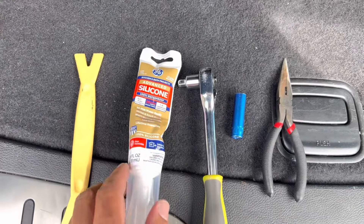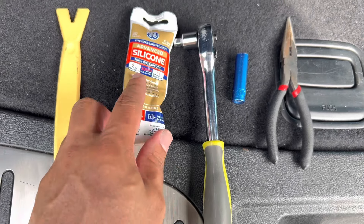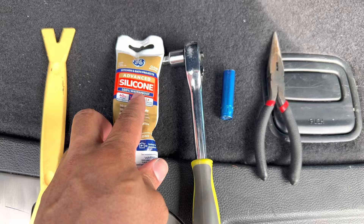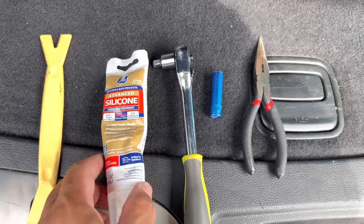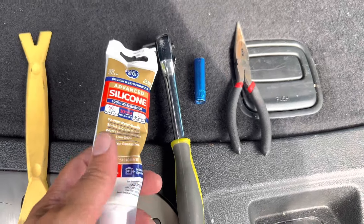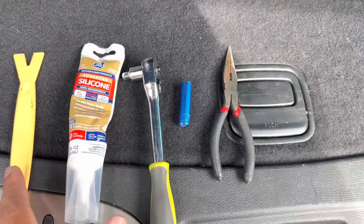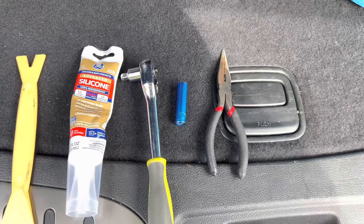As far as the silicone goes, make sure it's rated for outdoor use — this one is good for indoor and outdoor. Make sure it's 100% waterproof, definitely not the cheap stuff. And make sure it's compatible with plastics because that's the main thing we're going to be using it on. Those are all the tools needed for this job — let's get right into it.